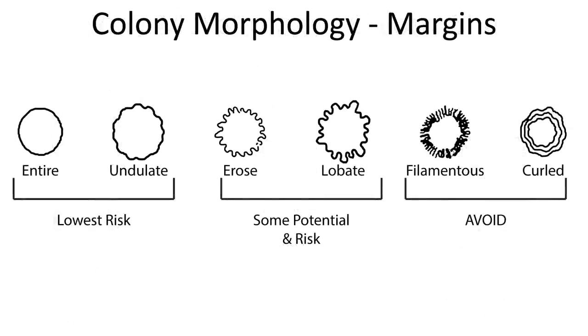Another thing worth looking at is the actual edges of the colony. Typically the organisms we're looking for will have a very smooth and even — what we'd call an entire — border, where the whole margin is consistent, nice and smooth and continuous. Colonies that are a little bit bumpy around the edges are okay too, but if you start getting into stuff with fuzzy edges, really lumpy edges, or that looks like a series of colonies growing on top of each other with the biggest on the bottom and smaller ones growing up — those are things you would want to avoid.